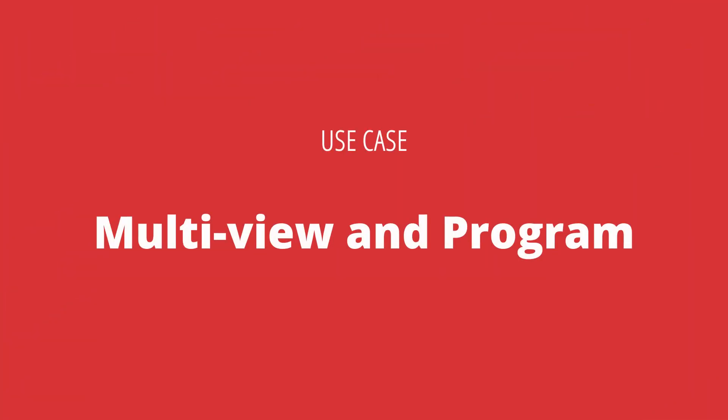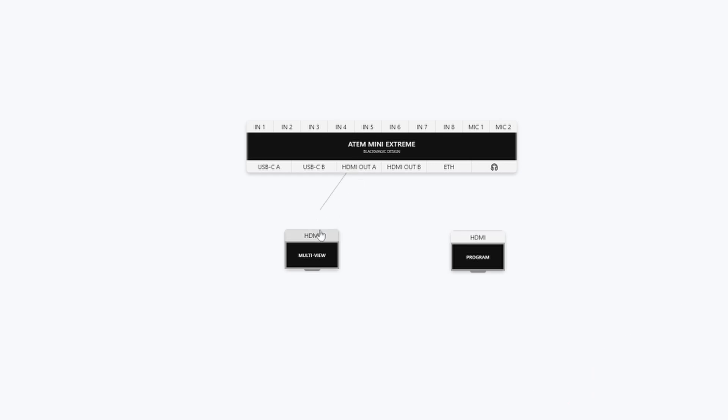The first good use case for this is pretty simple: having two monitors in front of you — one showing your multiview and one showing your program, just so you know what's definitely going to your audience. That's a pretty simple and easy way to get started with those two HDMI outputs.